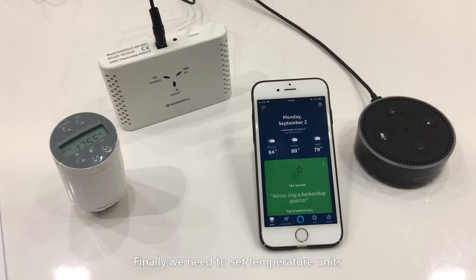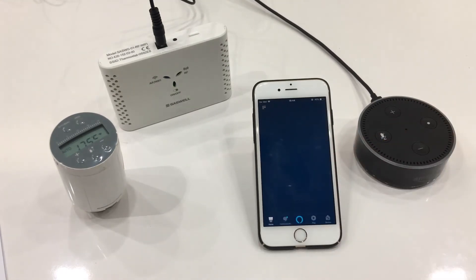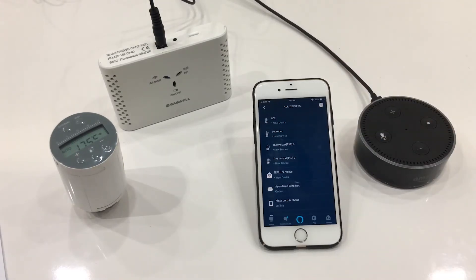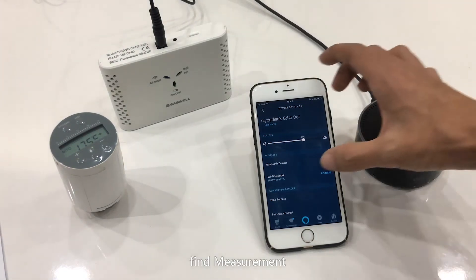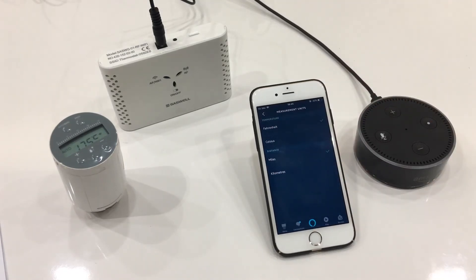Finally, we need to set the temperature unit. Click the menu bar at the top left. Choose Settings, then choose Device Settings. Select your Echo Dot. Find the measurement setting and change the measurement unit.